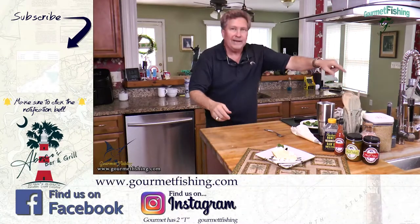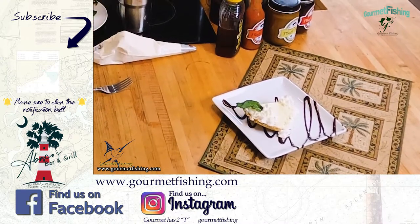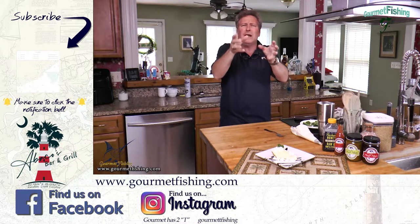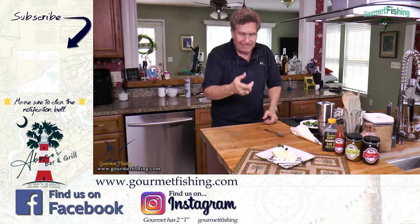We've got our tropical elixir video where we make our goombay smash and our pina colada. Click that subscribe button. Give this a try, let me know how it turns out. Until next time, God bless — we'll see you soon.